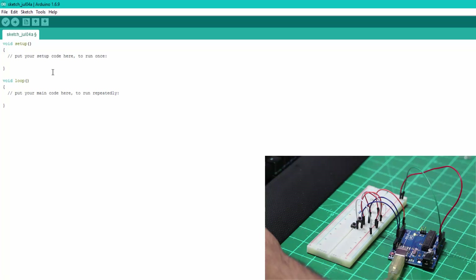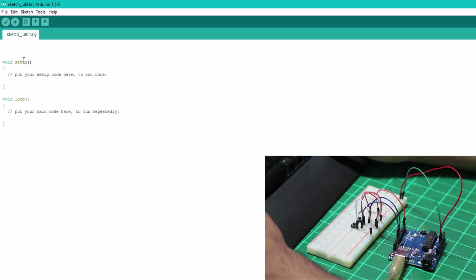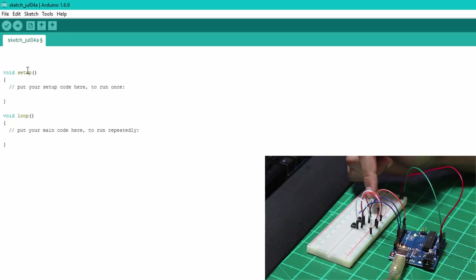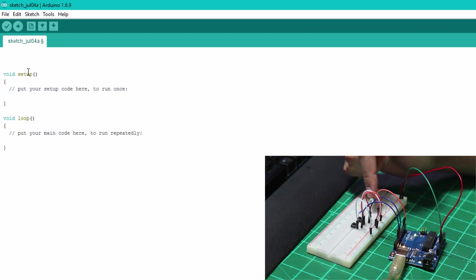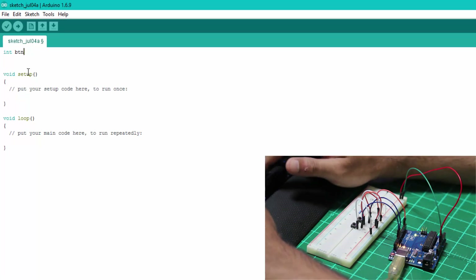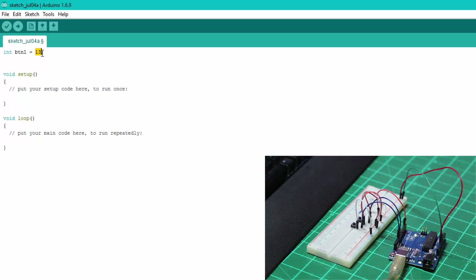In the Arduino software we have void setup and void loop. Whatever is in the loop will run over and over again until there's an interrupt or the board is switched off. Just above void setup, we'll declare our variables. We have three inputs and outputs: two switches and one LED. We'll type 'int btn1 = 13' — meaning whatever is on pin 13 is stored in the variable button one, which is connected to the first switch.